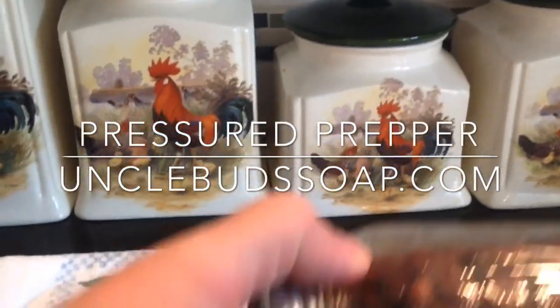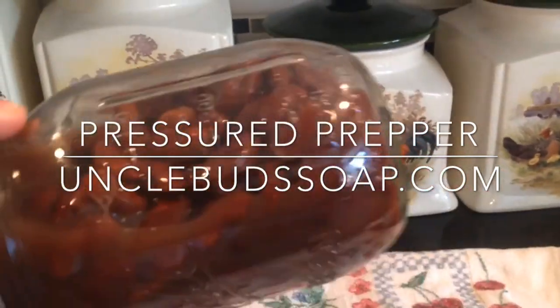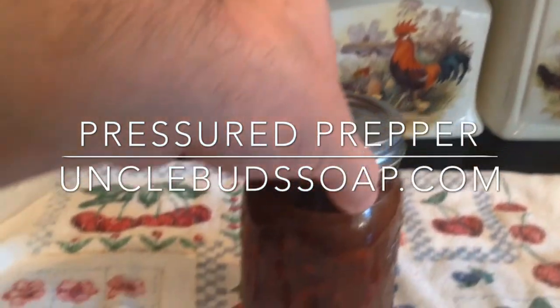Hope you enjoyed the recipe. If you did, subscribe to our channel and get notifications when we post anything new. Have a great week. This is the Pressured Prepper and I'm out.